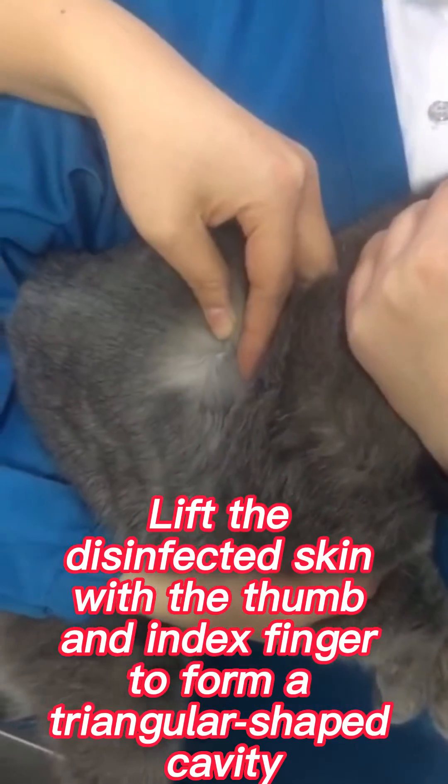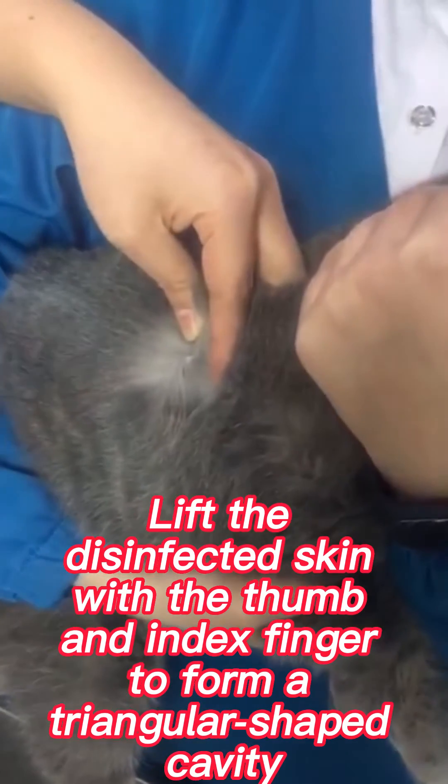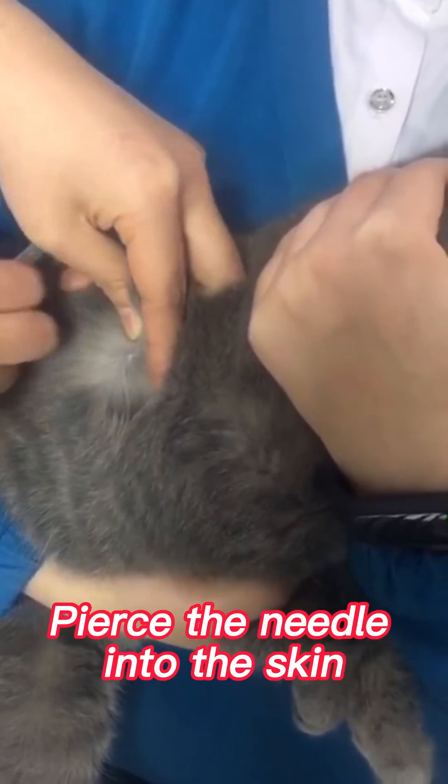Lift the disinfected skin with the thumb and index finger to form a triangular-shaped cavity. Push the needle into the skin.